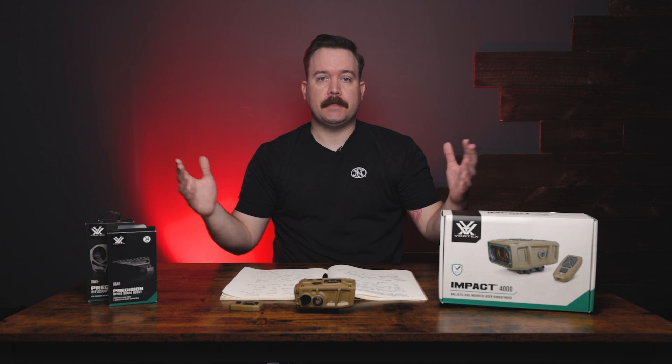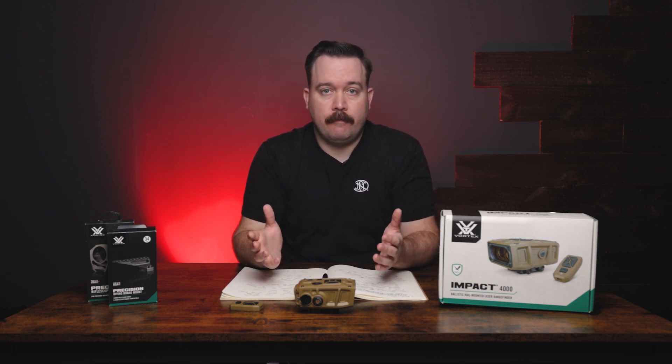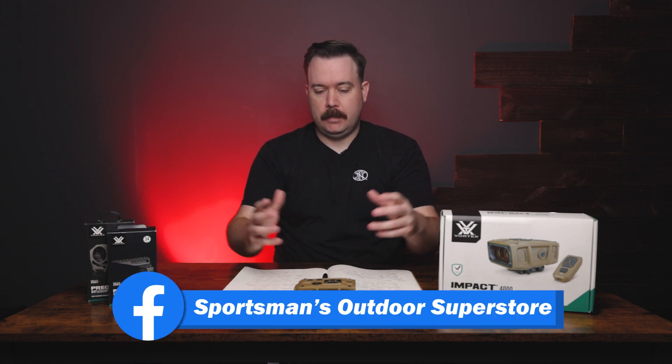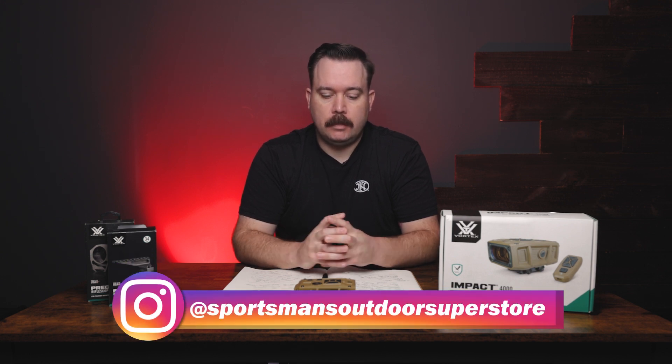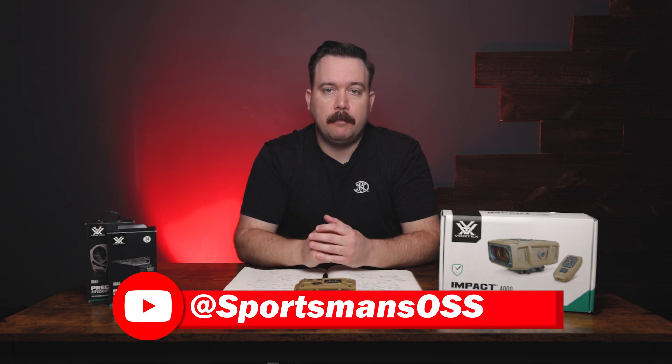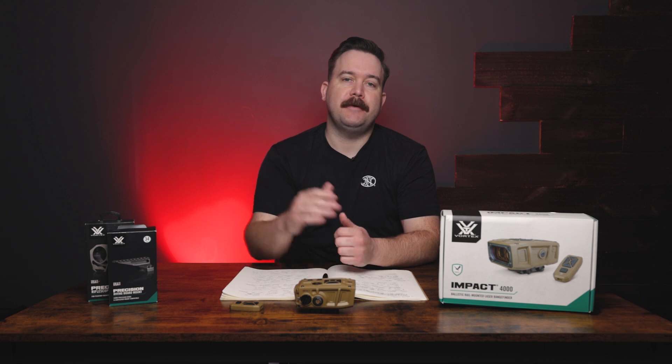That wraps up our broad overview of the Impact 4000 from Vortex. As always, we have them in stock — check out the website and pick one up. If you haven't subscribed yet, we'd really appreciate it if you click subscribe below and hit the notification bell, and go follow all of our social media platforms as well.